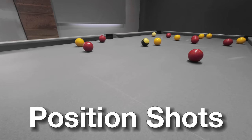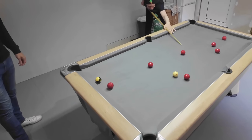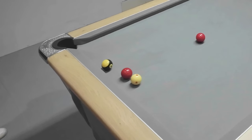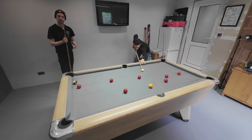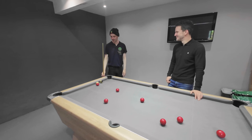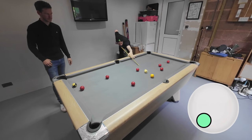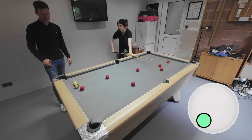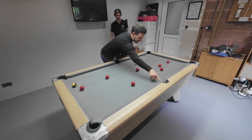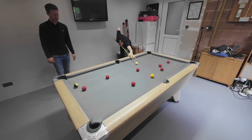He didn't have long to wait until we discovered a shot I was playing in a sub-optimum way. Greg noticed I had potted the yellow into the wrong side of the pocket, so he told me to play it a little bit straighter, and that made a hell of a difference.